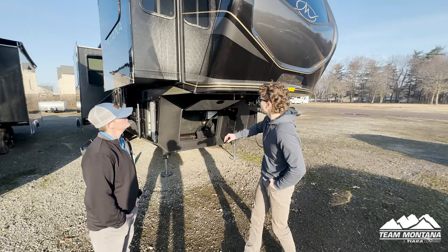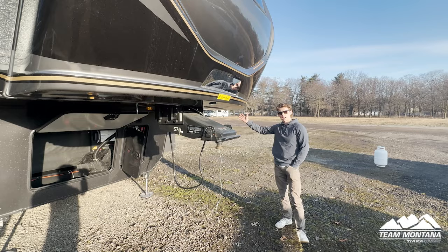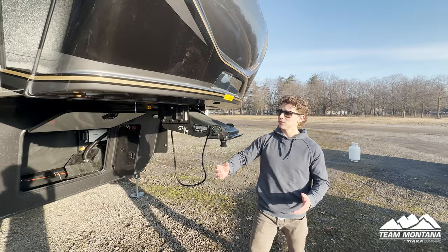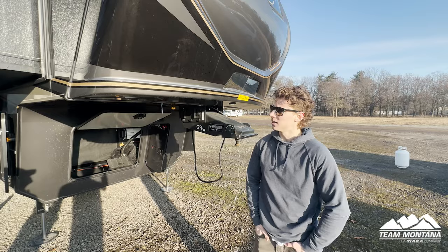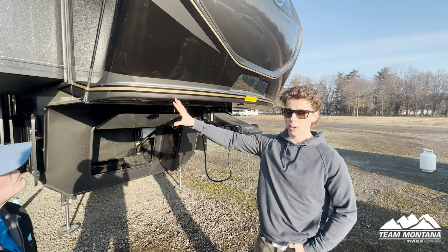So first let's start with the outside of the trailer. What separates Montana from other RV brands is that they take safety really seriously. In this new model they have a one-piece welded bar that goes all the way across your front chassis. That allows for a stronger hold because there's no separate parts being welded together, and it also gives you 8 inches more of a turn radius.